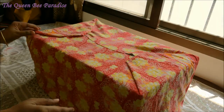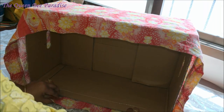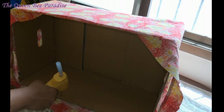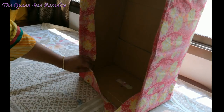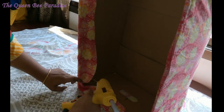The bottom portion is done. Flip over the box and fold the top edges of the fabric inside the box and stick it neatly. Ensure to stick the corners firmly.